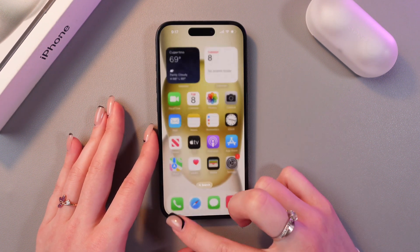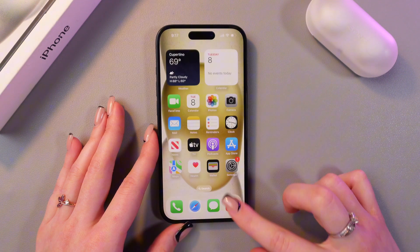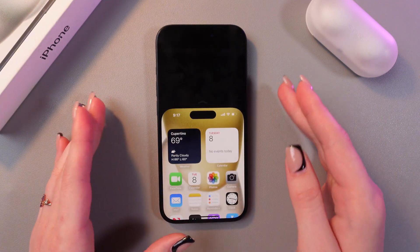So just swipe down like this. And here is one-handed mode.